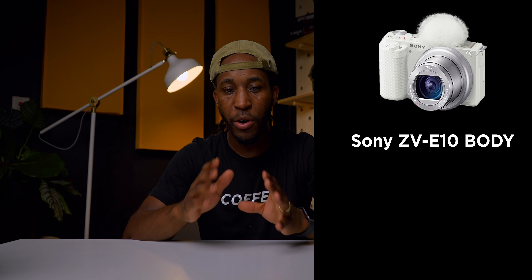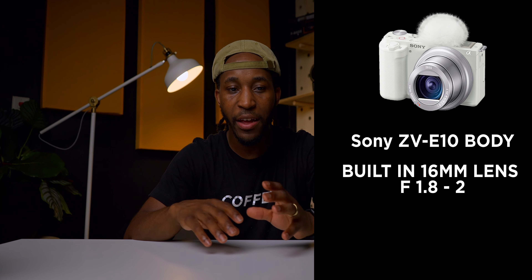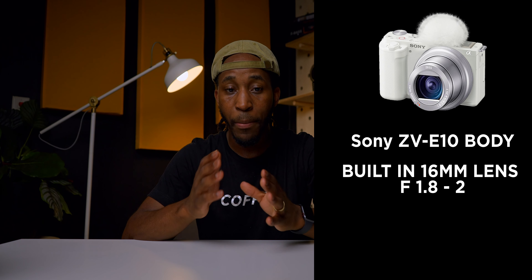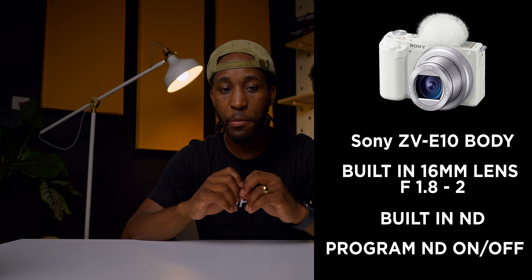Let's recap what I would have liked to see come out instead of the ZV-E10. Here's the dream camera: I want the ZV-E10 body, however I still want a built-in lens at approximately 16 millimeters with an f-stop of about f1.8 to f2. I also want built-in ND filters and the ability to program a custom button for the ND filter. There's actually not a lot of changes I would have liked to see, which is the reason I'm labeling this camera the almost perfect vlogging camera.